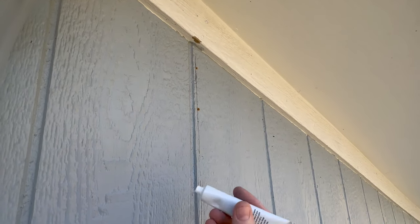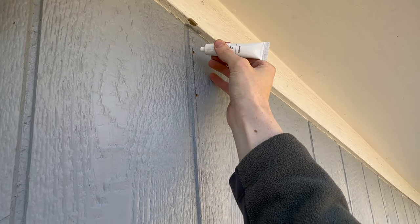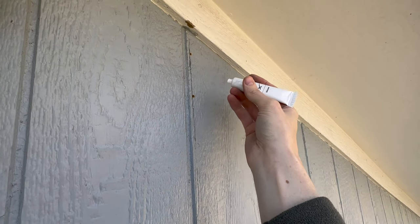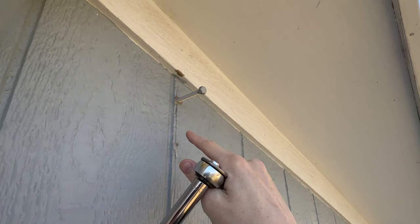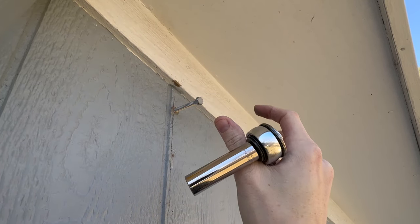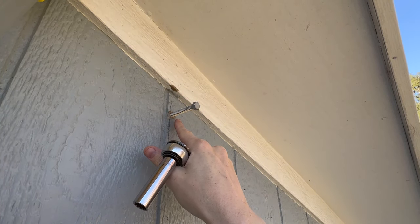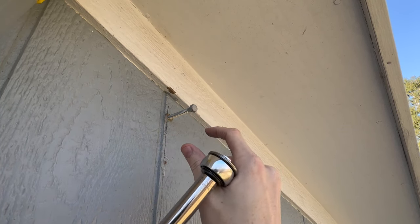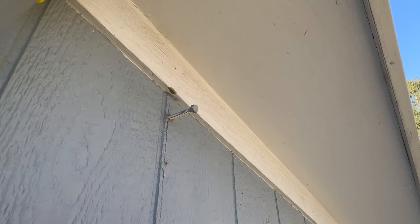Now that the holes are drilled, take the silicone that Starlink provides in the kit and go ahead and put it in both holes. It's probably going to be easier to also put some on the tip of the lag bolts before you drive them in. Once silicone is applied to both holes, take the top hole and insert the lag bolt in. The mount slides over the head of this bolt, so you want to tighten it down and leave about a half-inch gap between the exterior wall and the head of the bolt. That way the mount can slide right over — do this before you put the second lag bolt in.